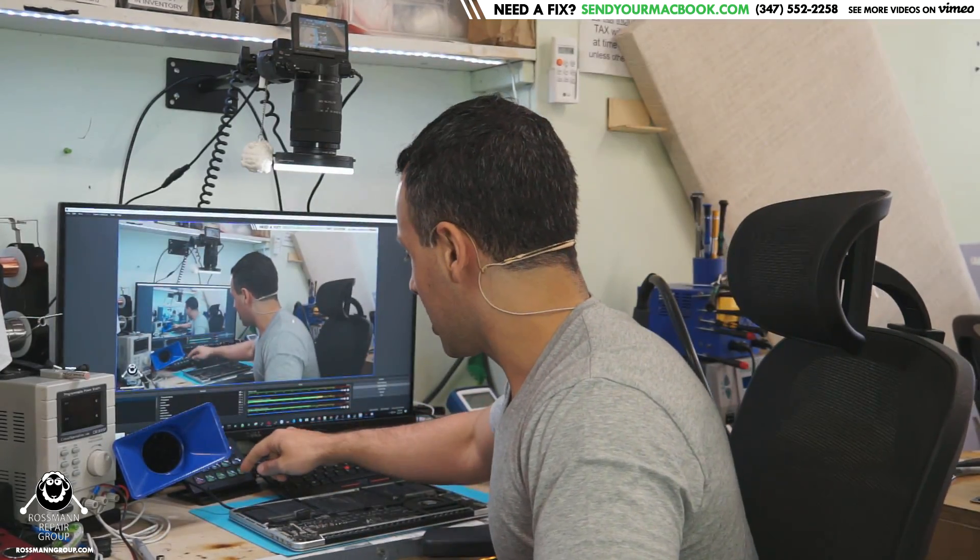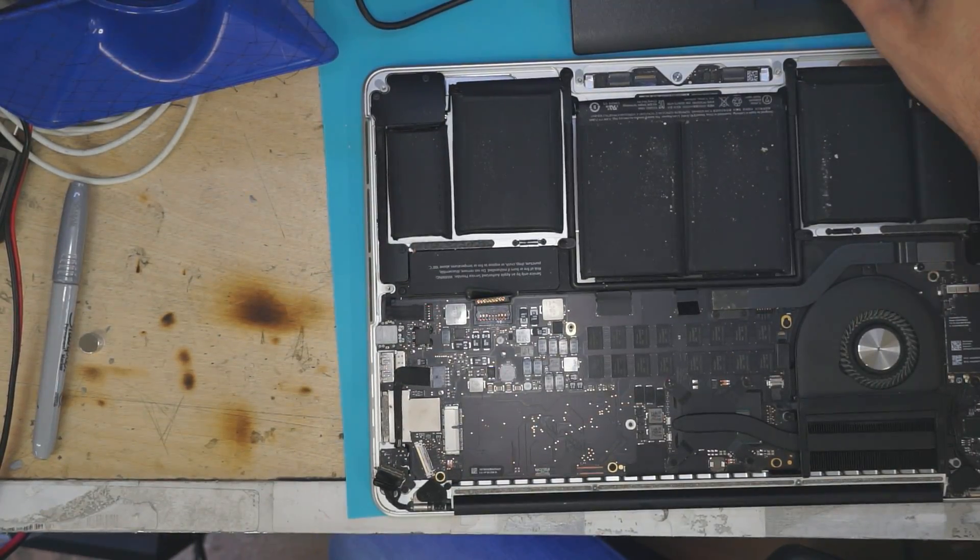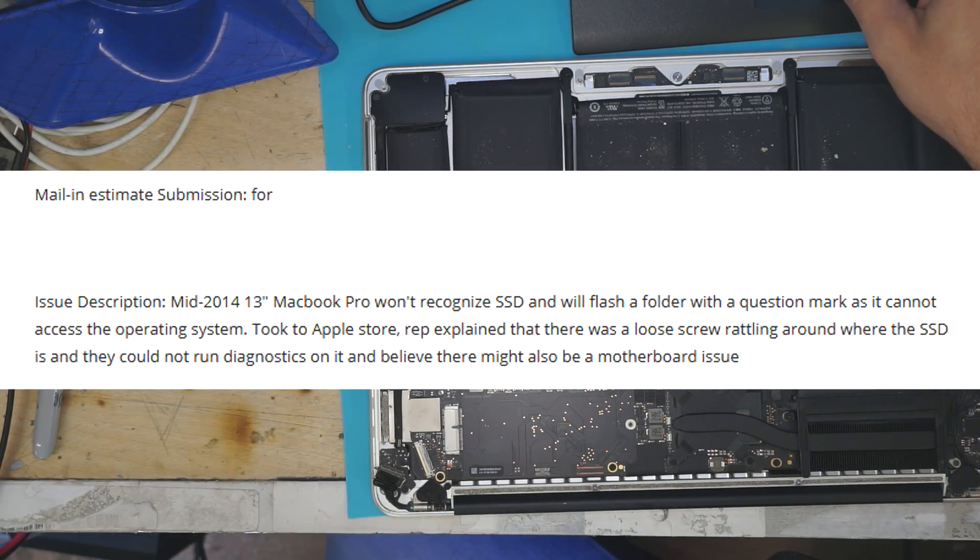This is a machine that just came here from the Apple Store. I'm going to read you the notes I have in this ticket. It says: mail-in estimate for Brian. Issue description — mid-2014, 13-inch MacBook Pro. Won't recognize SSD and won't flash a folder with a question mark because it cannot access the operating system. I took it to the Apple Store and the rep explained there was a loose screw rattling around, and they could not run diagnostics on it and they believe there was a board issue.